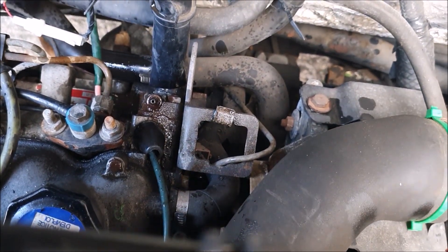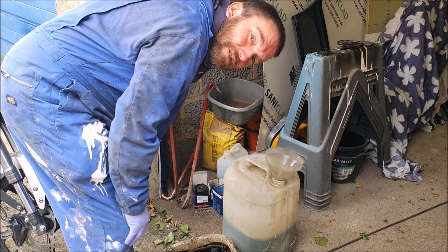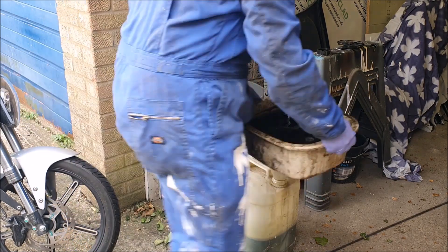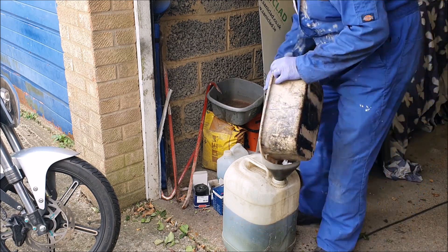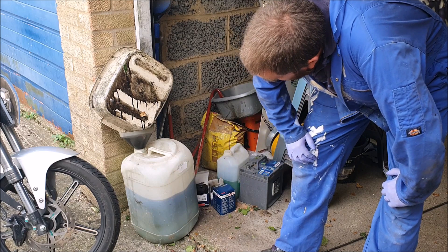We'll let that soak in while we do something else. Of course you always have to dispose of your old oil responsibly, so as usual we'll collect it for taking to the recycling centre when we get a moment. Let the last dregs drain out into there — going to have to go up there soon to get rid of this. Stopped for another tea as well, got to keep the lubrication up.